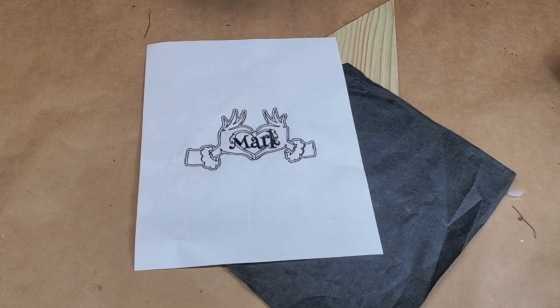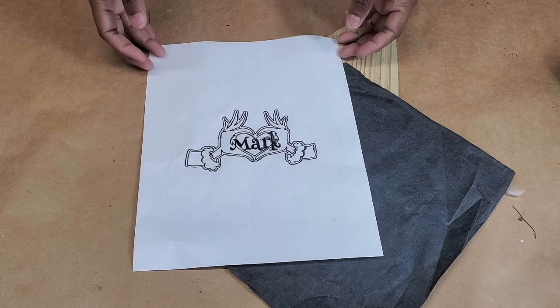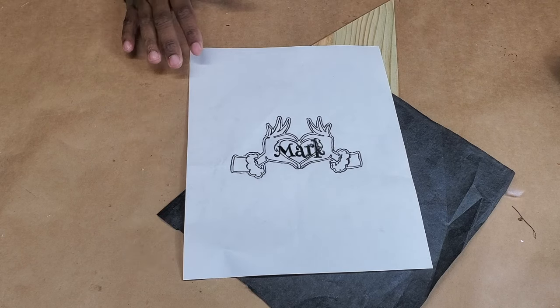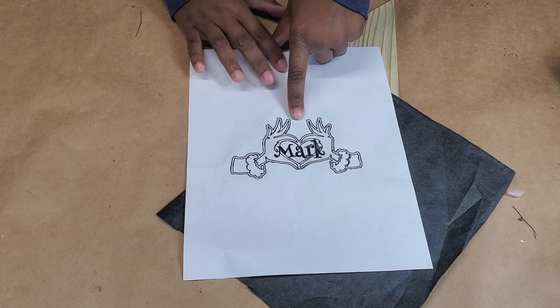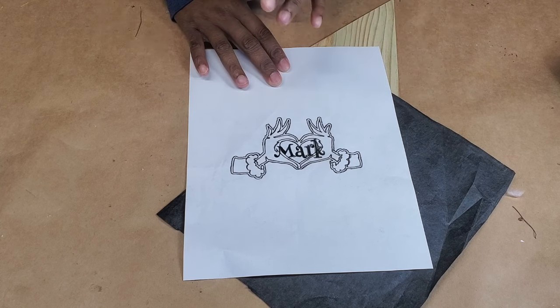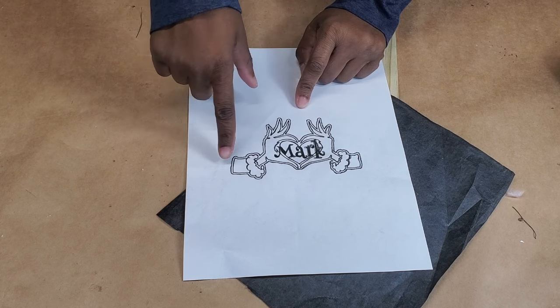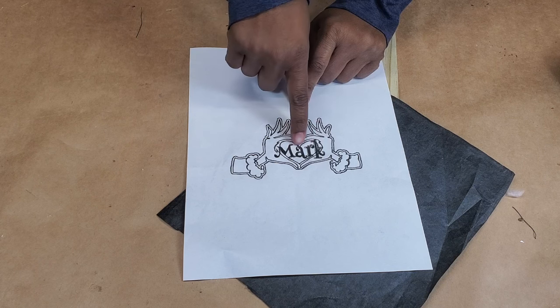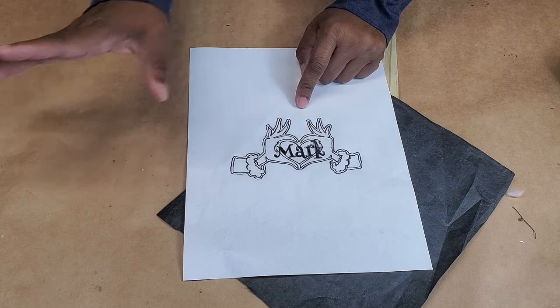Hello everybody, I'm Yvette of Uniquely Yvette, welcome to my channel or welcome back. This week we're going to be doing a Christmas project on the scroll saw. These are Grinch hands and they are shaping a little heart, and in the middle we have Mark — that's my husband's name.